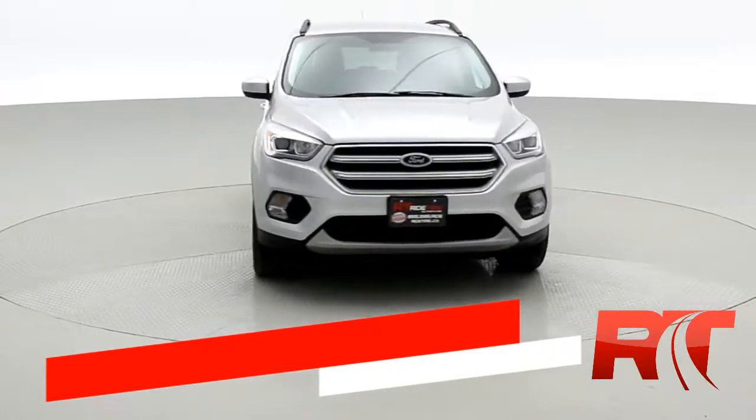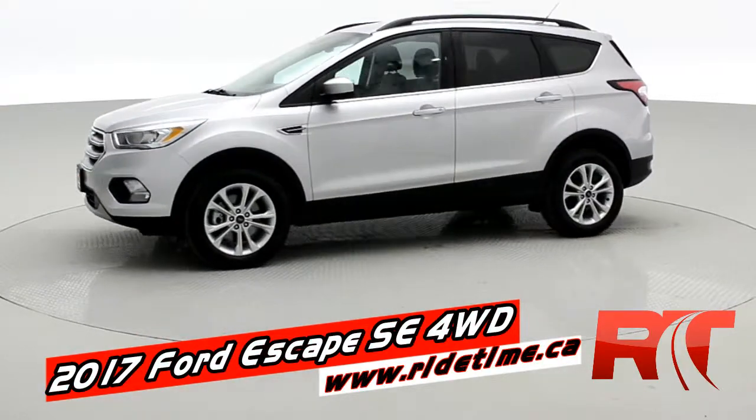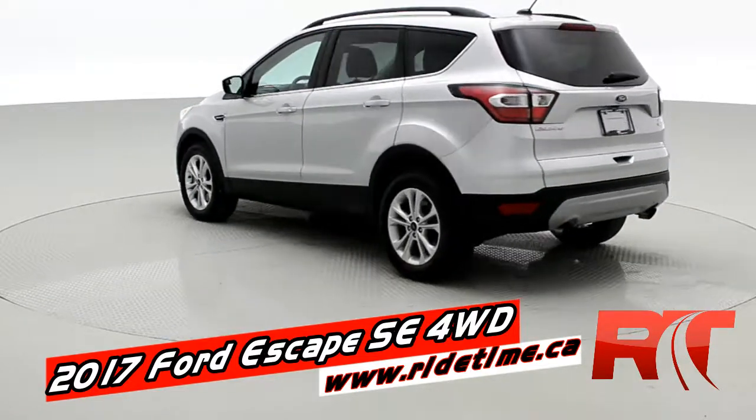Hey, it's Doug with the Brothers of Bargains from RideTime. This is the all-new redesigned 2017 Ford Escape SE. This one is four-wheel drive, silver in color.